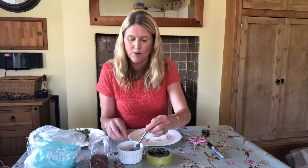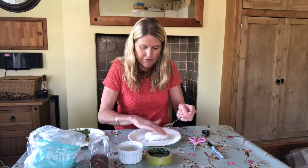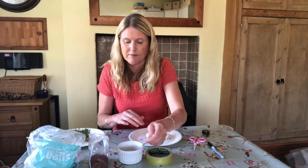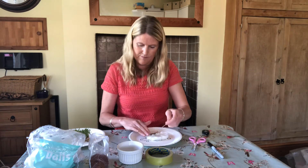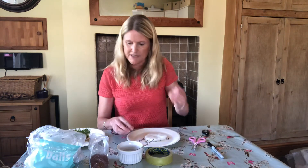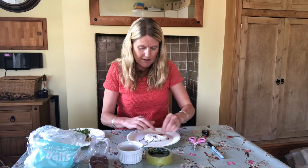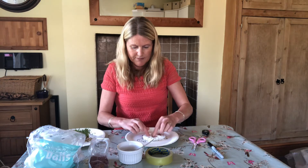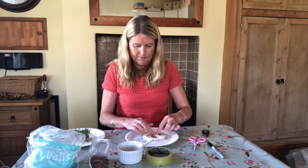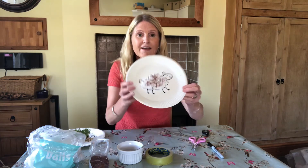Cress seeds stick better when the cotton wool is wet, so I'm just going to dampen the cotton wool down — otherwise they just roll off the top. Now I'm going to sprinkle on some cress seeds. I'm doing a pinch and sprinkle, then dabbing them down into place and using my fingers to spread them out a little bit. They don't like to grow when they're all crushed up together. And there we go — my seeds are on.